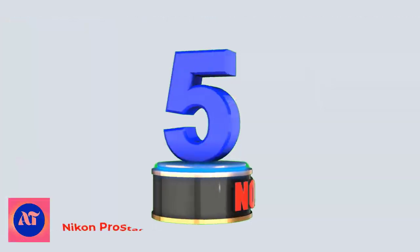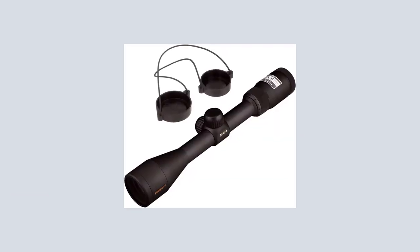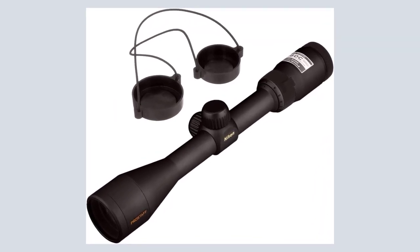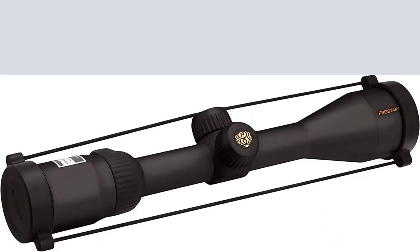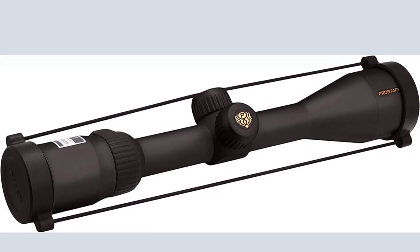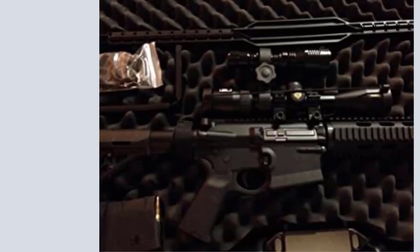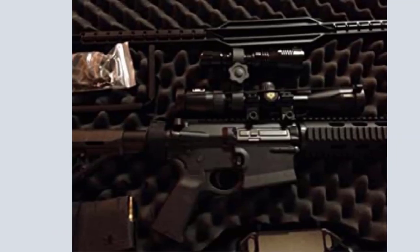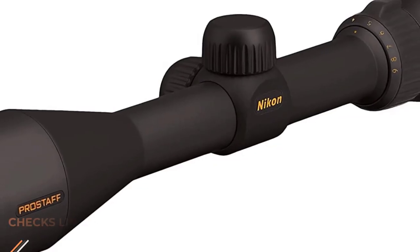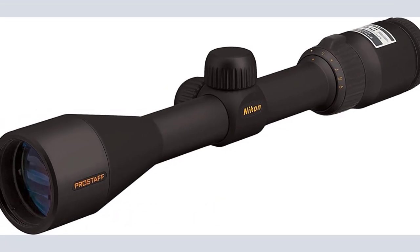Number 5: Nikon ProStaff 3-9x40 Black Matte Rifle Scope BDC. With the Nikon ProStaff 3-9x40, you will enjoy staying on target in virtually any condition. The scope features Nikon's fully multi-coated optical system for bright, high-contrast views, spring-loaded instant zero-reset turrets, and spot-on optimized reticles. This scope provides ruggedness and precision whether you are shooting with a rifle, shotgun, or rimfire.